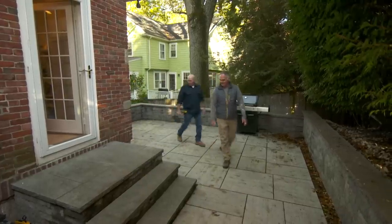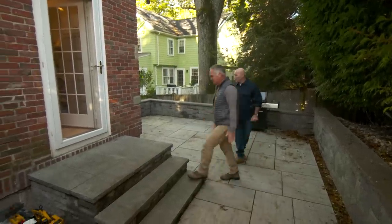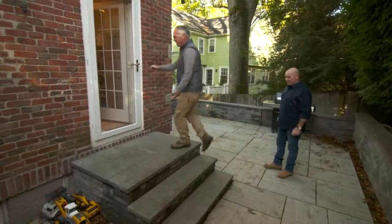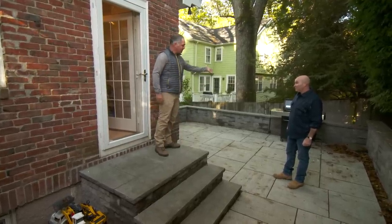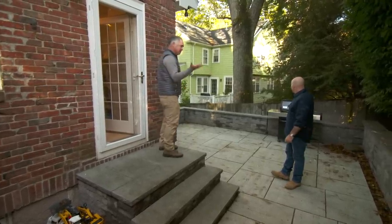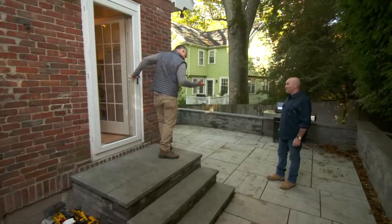Here are the stairs, and I think they're just begging for a railing. I have two kids. They come barreling out the door. I'm afraid one of them is gonna take a header off the edge. And also I cook on the grill there, and I have a big plate of burgers and dogs. I open the door and I feel like I'm gonna take a header.